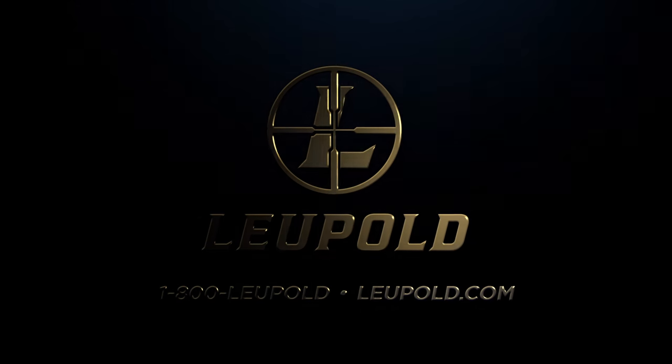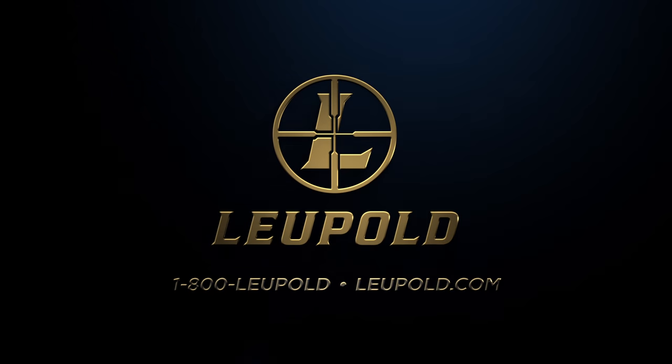Whether you're on a ridge or at the range, Leupold outperforms the field in a big way. Details matter, every last one.